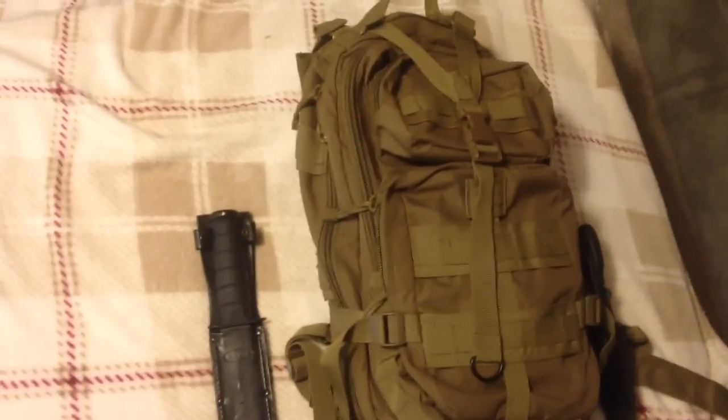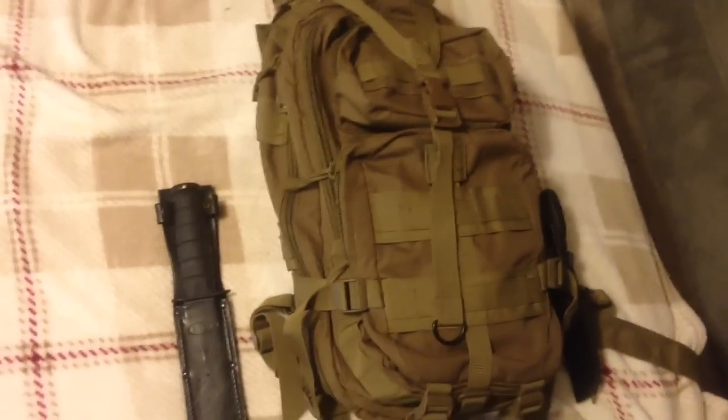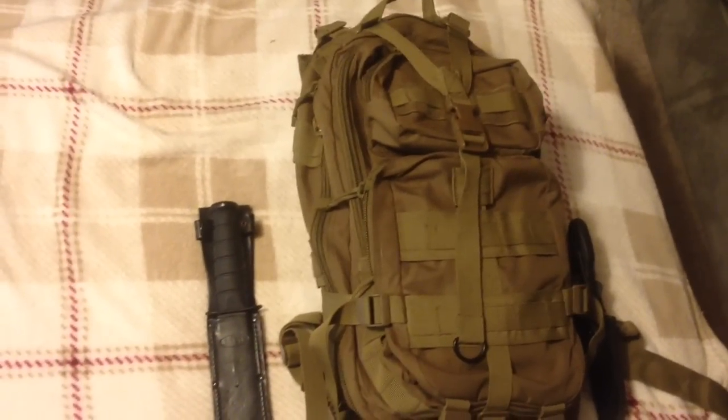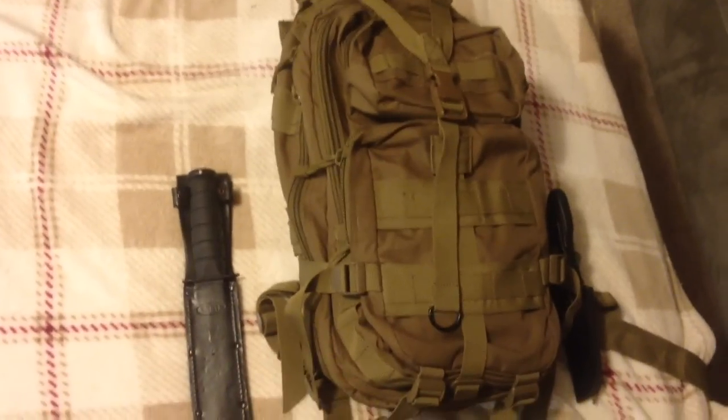This is not a bug out bag. A lot of people call it that, but this is my go bag. I've changed it up a little bit. I've got it right now riding in a Rothko kind of three-day bag.